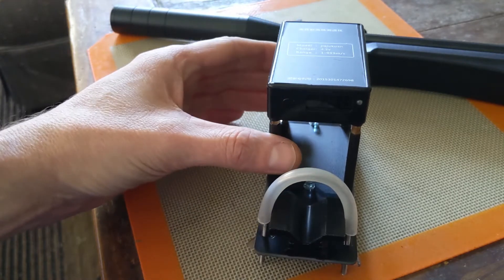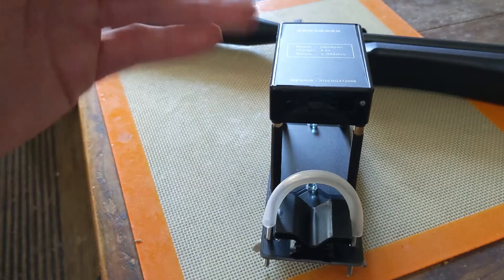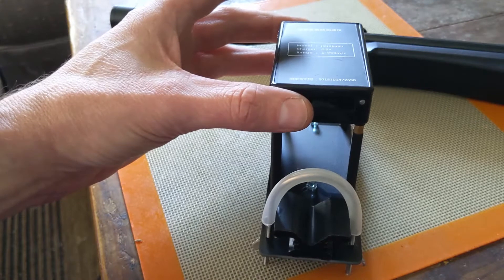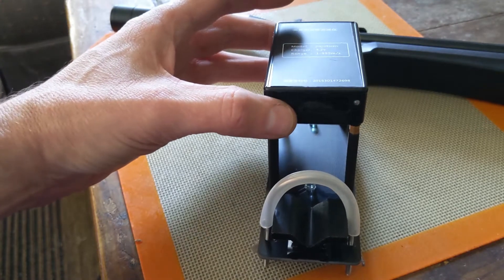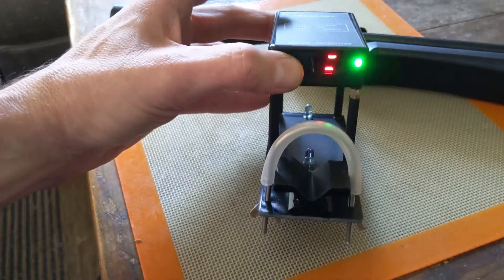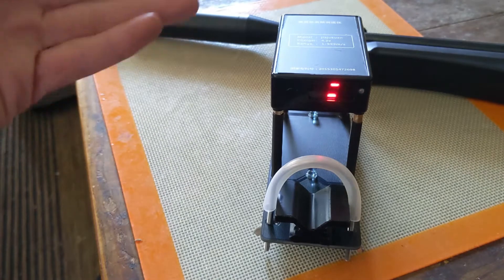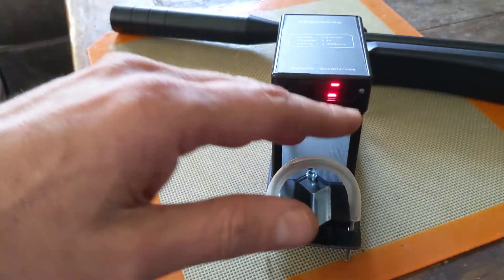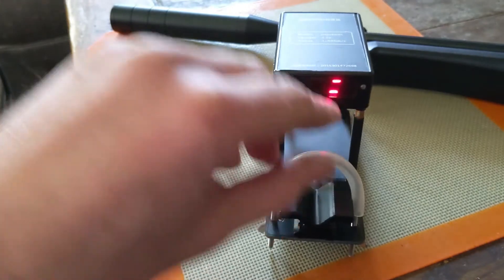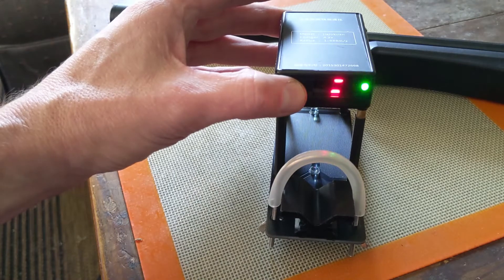To turn off the auto shutoff: when you power on the device and it goes through the sequence of numbers, hold down the button before it gets to the number five. You'll see it go to the two lines at the top, then it continues the numbers and goes to SU for setup. Now you have the two lines — meaning it won't ever auto power off.